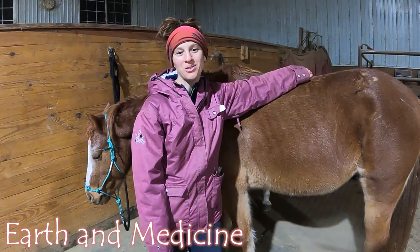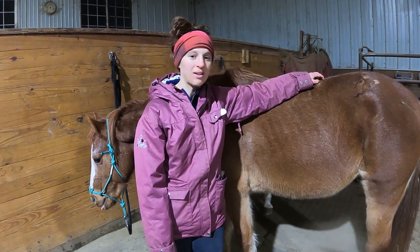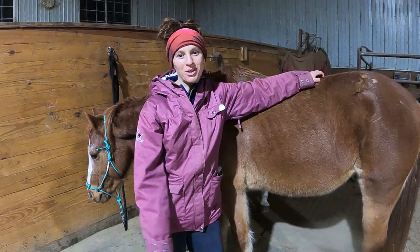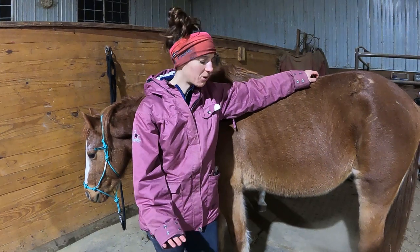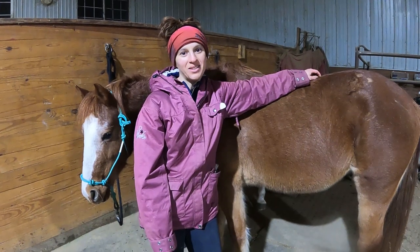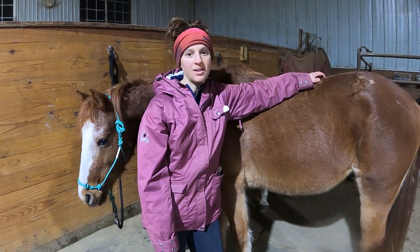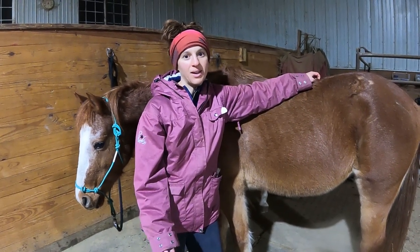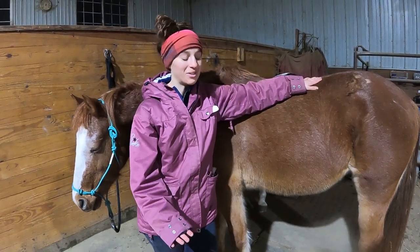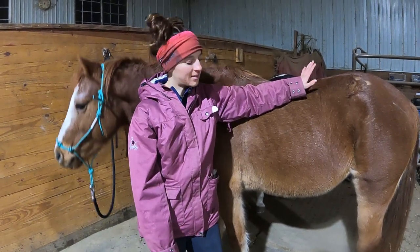Hey guys, my name is Darlene. I'm back with another episode on Earthen Medicine. Today I'm going to do another full hoof trim. This is my horse Sonny. He is a seven-year-old Welsh pony. I've been trimming my horse's feet for about two years now and I'm definitely not an expert. Nobody has taught me — I've just been teaching myself. I want to inspire other people to learn this craft. For barefoot hoof trimming, if your horses don't have any issues with their feet, I think most people can learn how to do it. I'm still learning, so I welcome all suggestions. Let's get started on Sonny's feet.